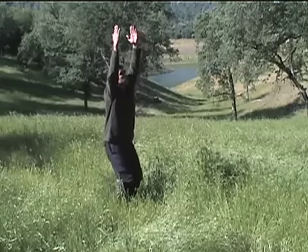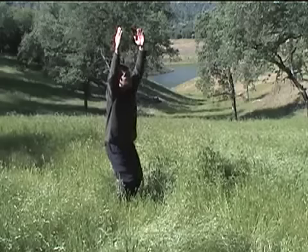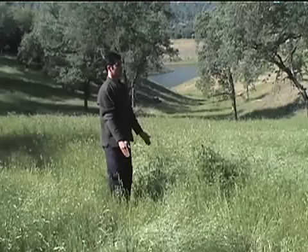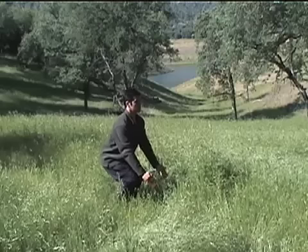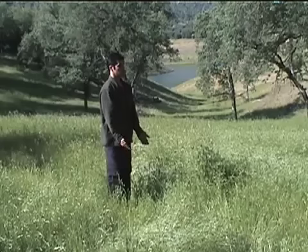Now, reach the arms up as we inhale. Put a slight bend in the knees, moving the hips back. Palms face the earth, exhale, lower the arms. Inhale, we lower ourselves down to a chair, arms just in front of us. And exhale, back up.